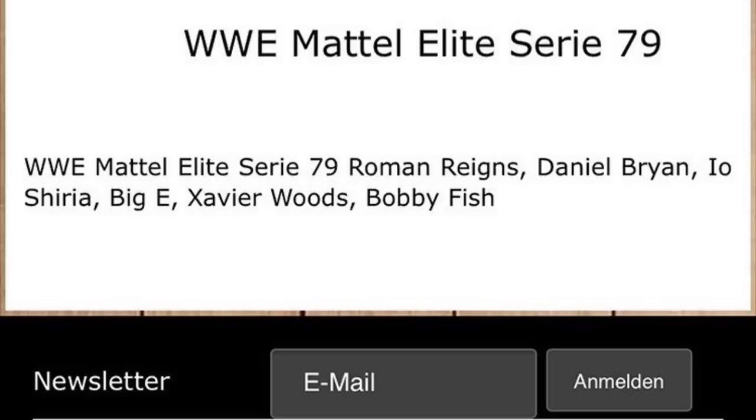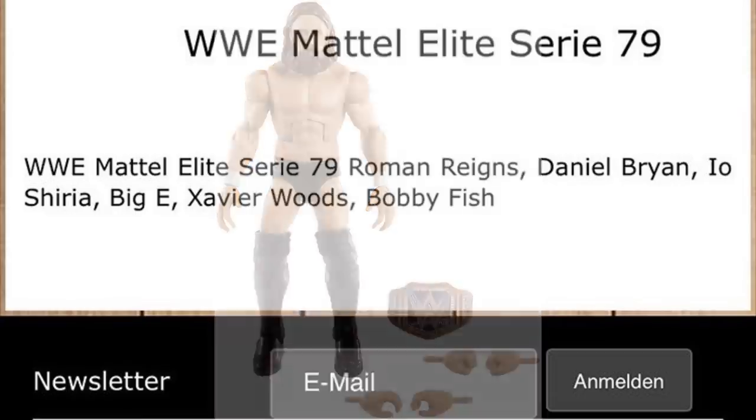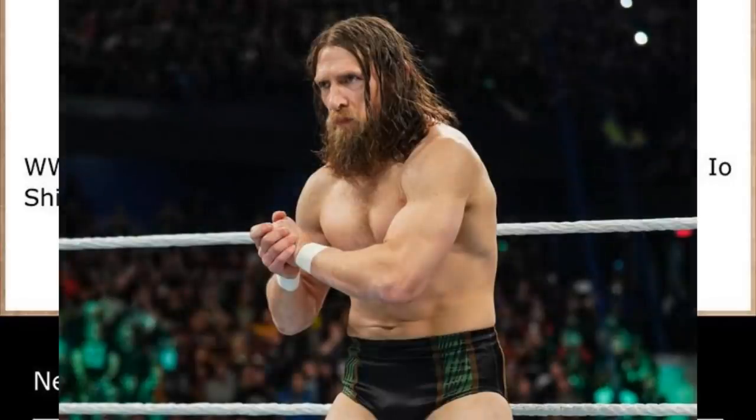Daniel Bryan is also difficult. His Planet's Champion Elite 73 figure was pretty updated, and he is a babyface again now. I'll put up some suggestions on screen — maybe WrestleMania 35 where he took on Kofi. I can't remember exactly what he wore there, but maybe we could get his WrestleMania 35 attire.